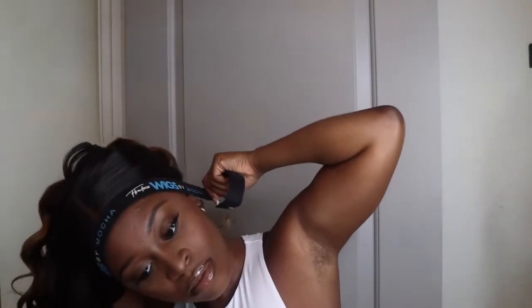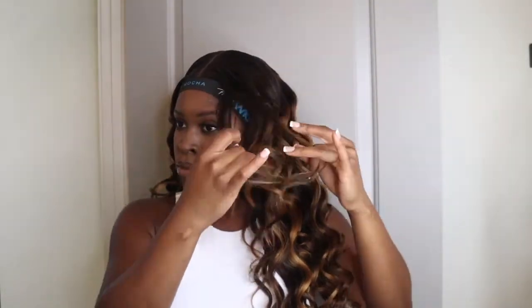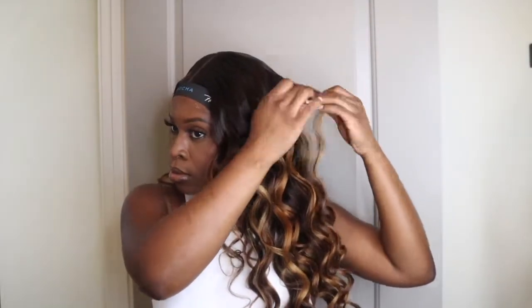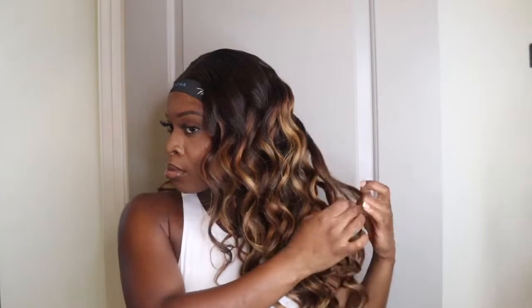I'm going to put on my wig band to lay my lace down. You see how I'm pulling the curls out? You don't want the curls to be too uniform — if you like uniform curls then leave it, but I want my curls to be a little bigger. I'm going to run my hands through it and maneuver the curls to my liking. However you like your curls — tight, neat, or uniform — just do it to how you like it. Me personally, I like my curls to be big.